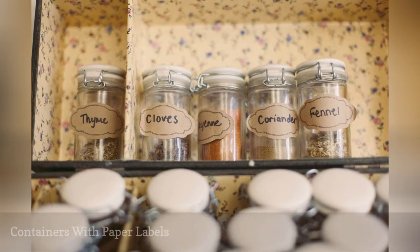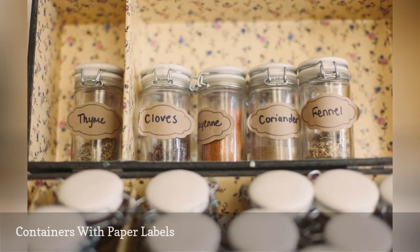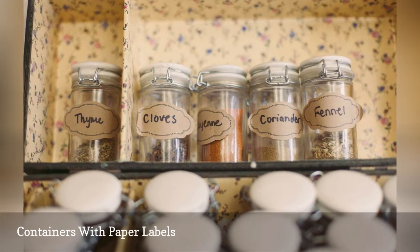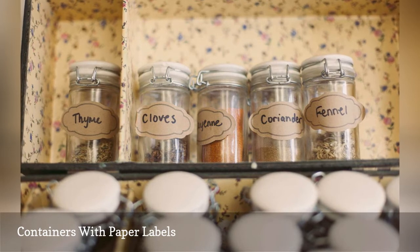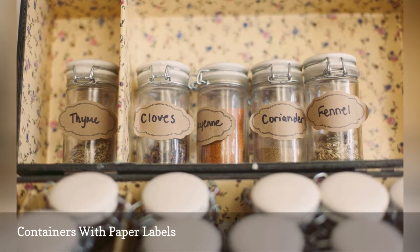Along with your deli containers, you may also save glass food jars for storage. There's no problem with placing the jars in the dishwasher if you remove the paper labels first. If you don't, the paper and adhesive may come off and clog the dishwasher drain and food disposal system.